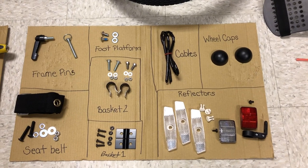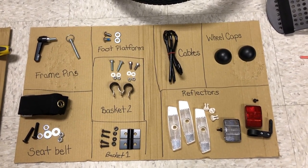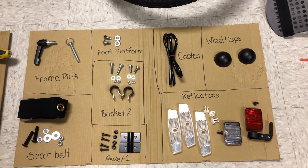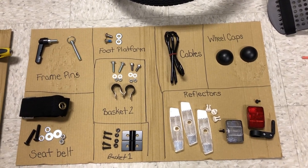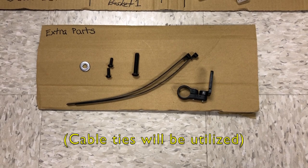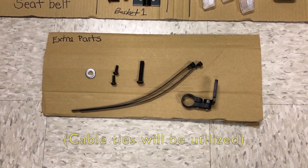Here are all the parts and miscellaneous pieces that come with the trike once you have it unwrapped. We have frame pins in the upper left. The foot platform has two bolts and two washers. There are two sections of basket hardware. The seat belt in the bottom left has a bunch of hardware with the belt. On the right side we have the cable wrap which will tie the two cables together, two wheel caps, and then a set of reflector parts. The trike may also come with a group of extra parts. These may be in the bags with the parts that we will use. Just note these may be miscellaneous or unnecessary parts as you build it.